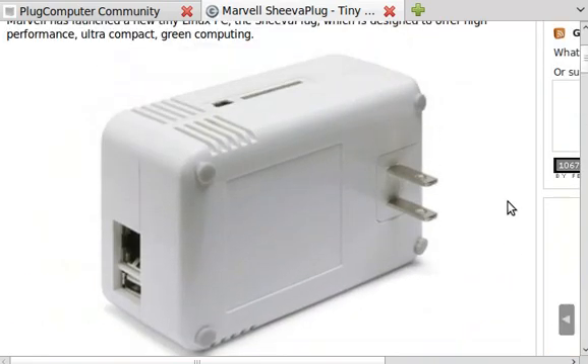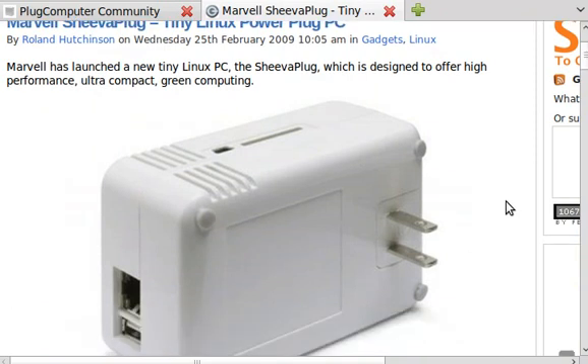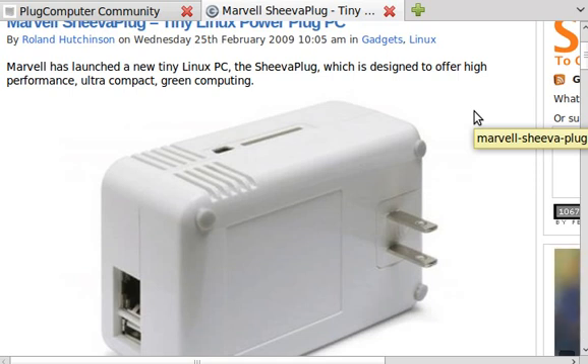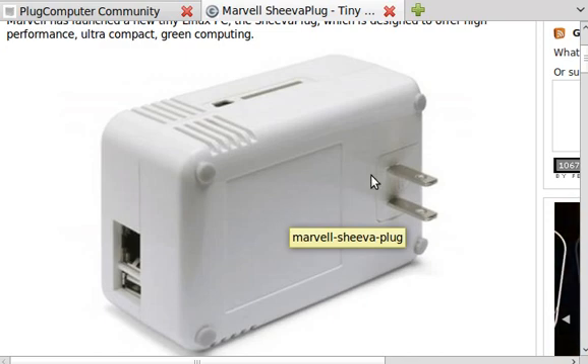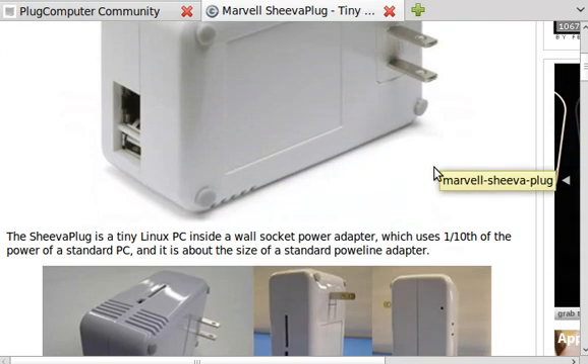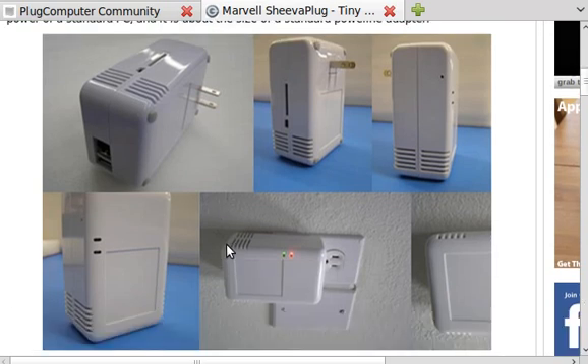I just don't understand why people are impressed by large servers. If you're Google with hundreds of thousands of people connecting to your server, then yes, get a big rack server. But if you have a company with just a few hundred people and the server is doing something minimal like backing up files or emails, this thing would just be great.